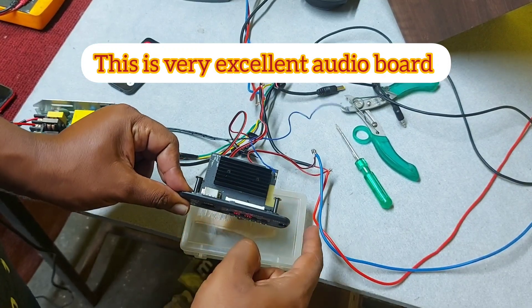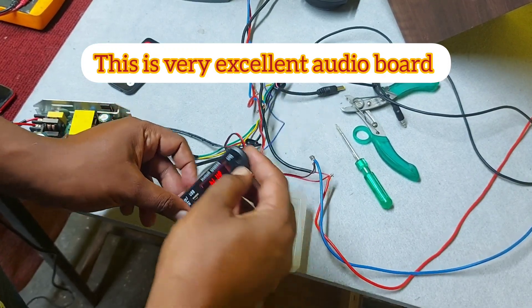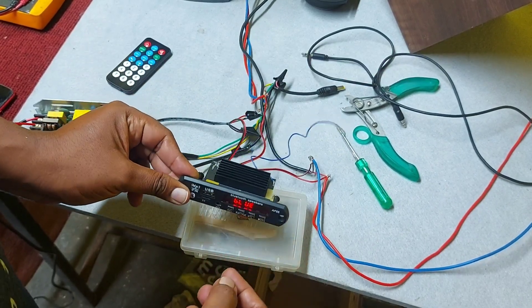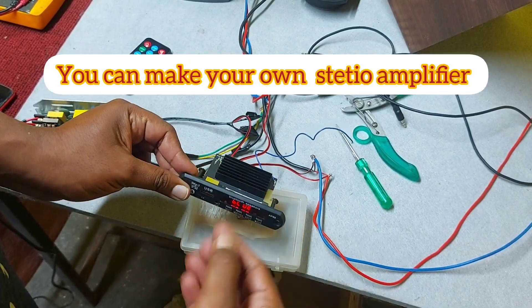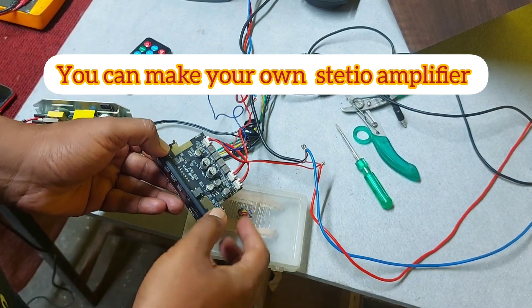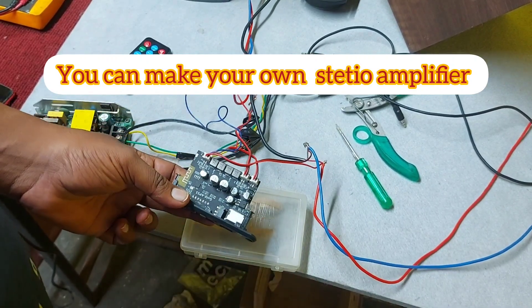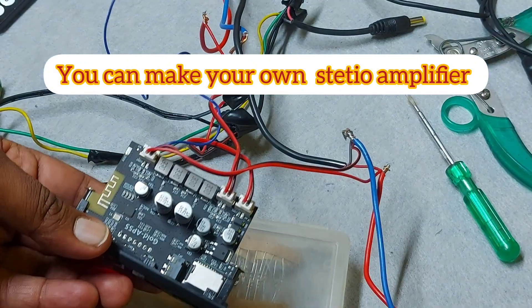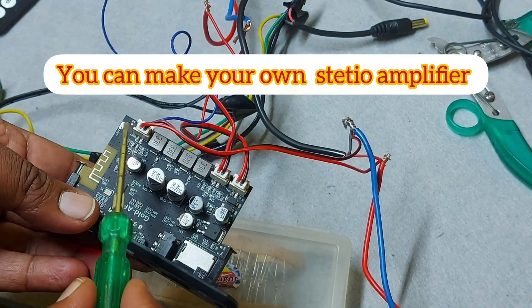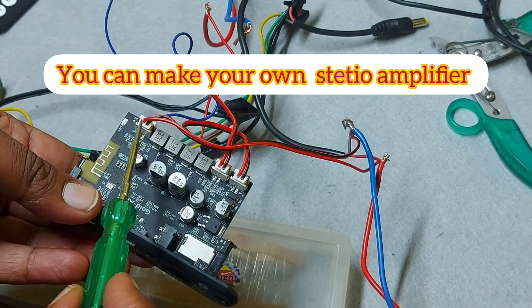This is a Class D amplifier, built-in, giving you 100 watts — 50 plus 50 watts. You don't have to worry about cables; it's just plug and play. They have provided everything in the package as you can see here.